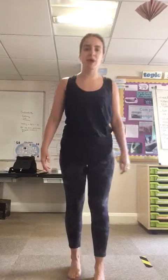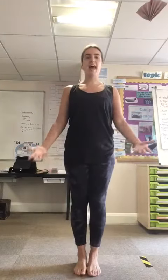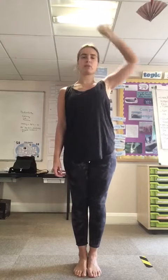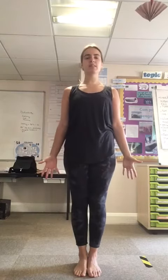So if you want to start in mountain pose — feet together, hands by your side, standing up tall and straight. Imagine there's a piece of string pulling you up towards the ceiling. Nice and tall and straight.